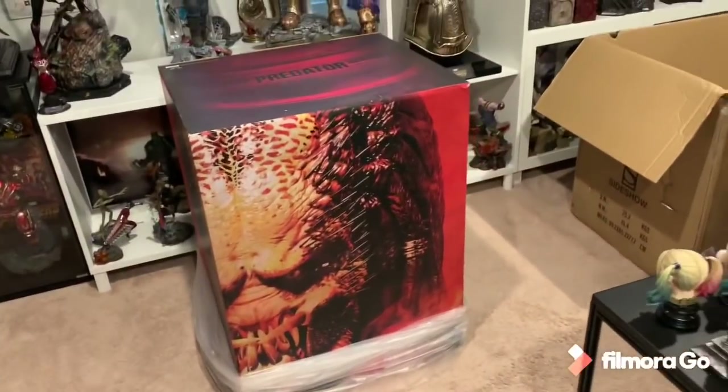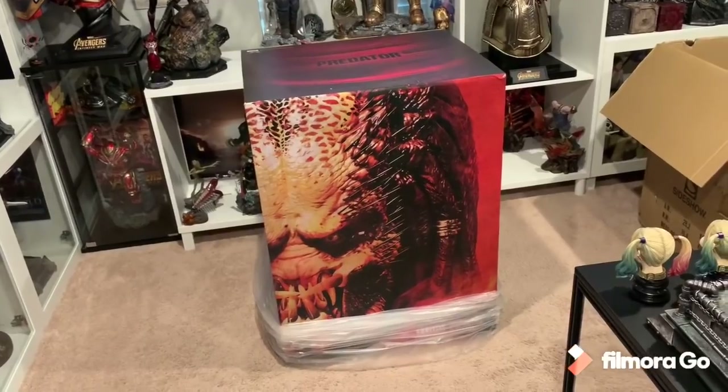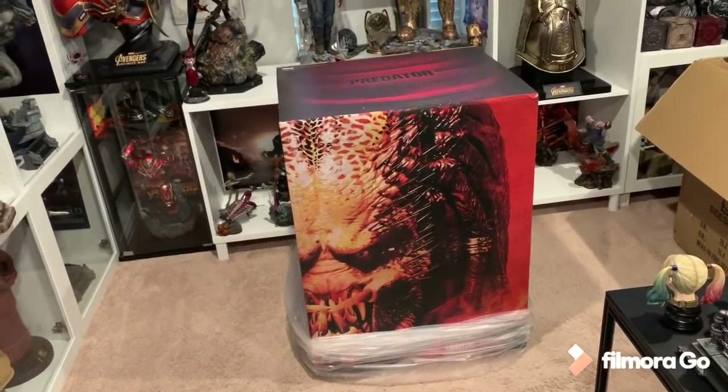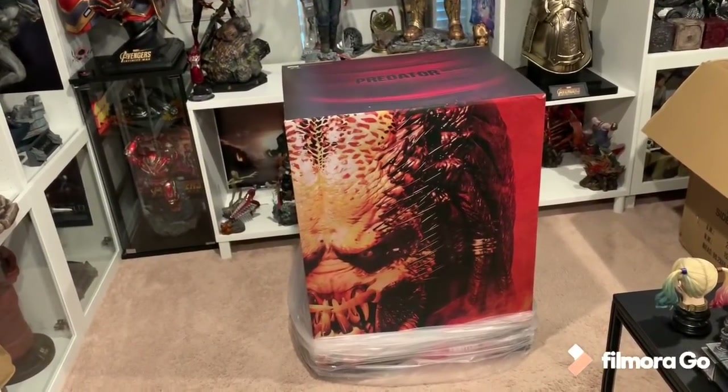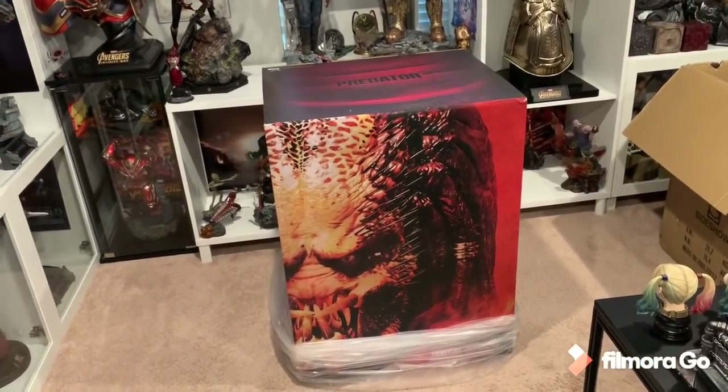Makes sense why Sideshow's charging like $300 to ship this bad boy — two of these. If I had to ship this alone, this alone would cost me $500 to ship. Sideshow gets those big discounts. So this is the Prime 1 Fugitive Life-Sized Predator bust. Really excited to see how good this looks in person, so I'm going to open this and let's see what's inside.